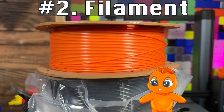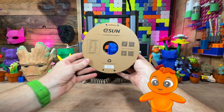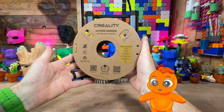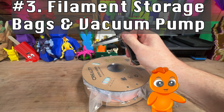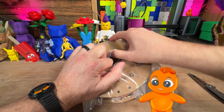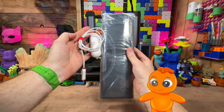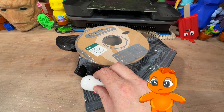Without filament, you can't print. Start with PLA or PLA+. My go-to brands for PLA+ are E-Sun, Elegoo, and Creality. Once you open the filament from the manufacturer's packaging, it can absorb moisture. This can lead to bad prints. Store it like you got it, in an airtight vacuum bag. It'll keep it dry and ready to print.